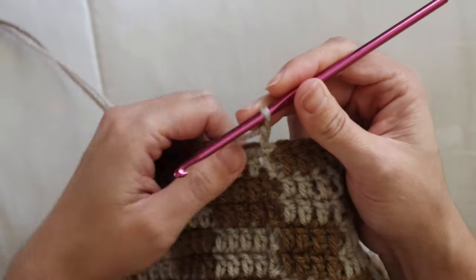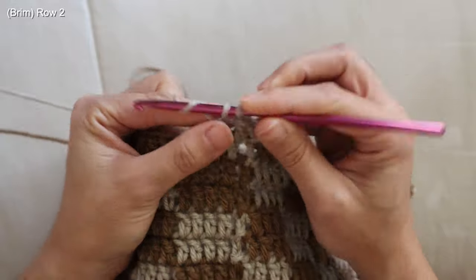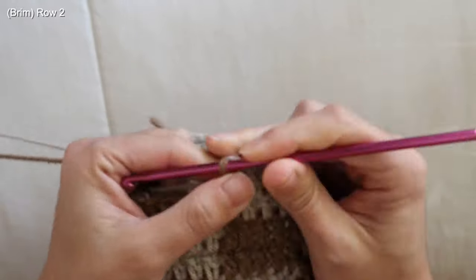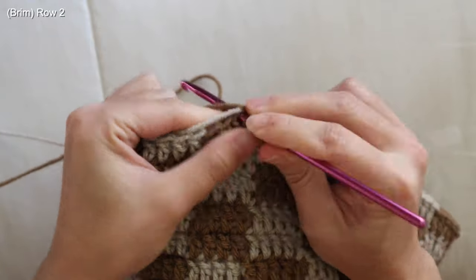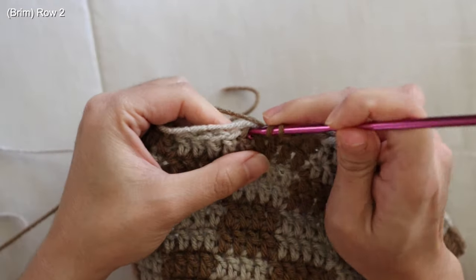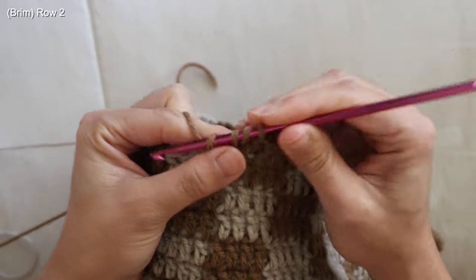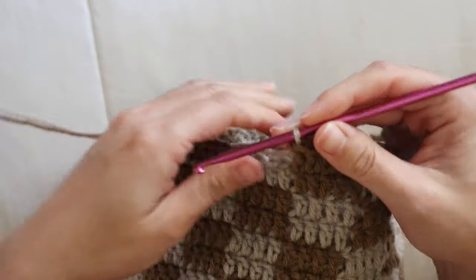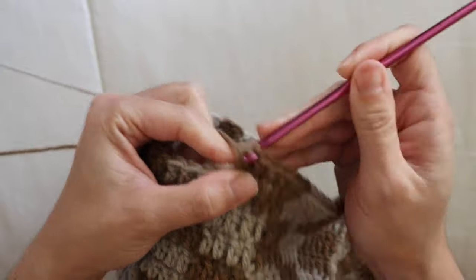For brim row two, place two double crochets into every ninth stitch. Work eight single double crochets, changing colors at the checkered transitions, then place two double crochets into the ninth stitch with the same color. Repeat this pattern across the row.